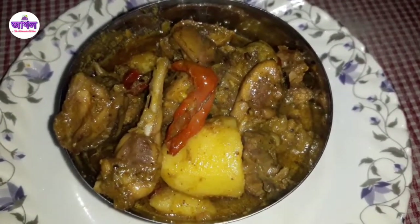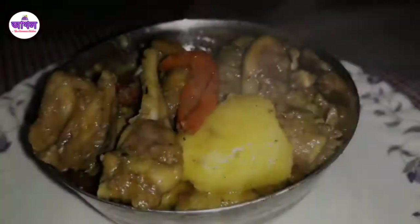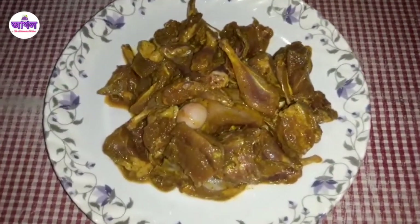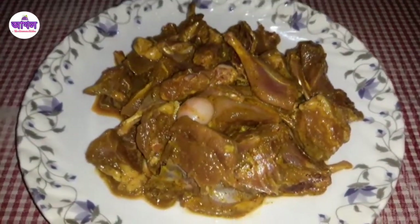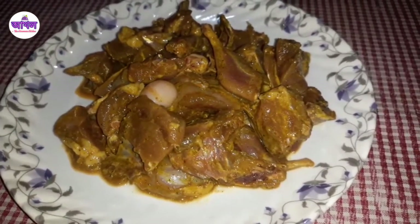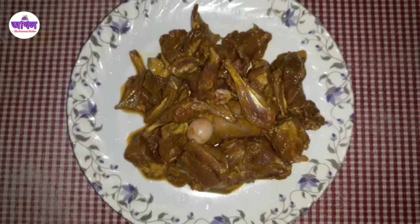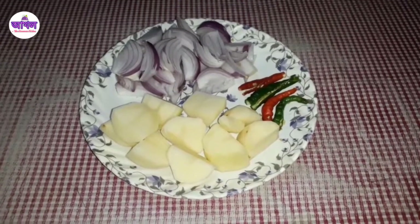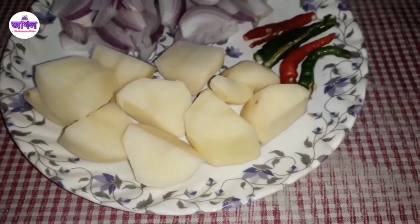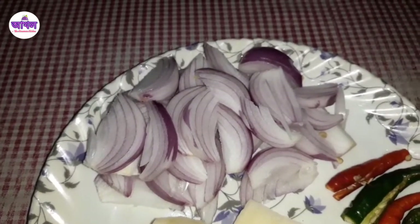Do you like to talk about the recipe? We want to talk about the recipe. We can use this recipe with a greater amount of mustard. We will put the meat in the recipe, push the pot, and let the pot cook well.